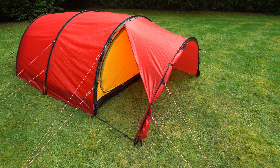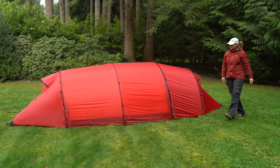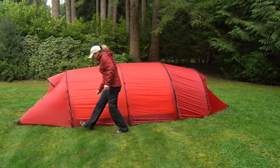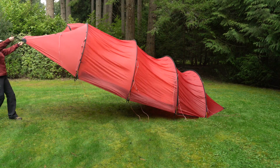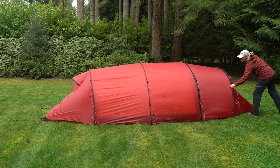Rather than going by an exact length, the best way to ensure your door bands and ground straps are adjusted correctly is to set up your tent, close the doors, and inspect them both from the outside and inside of the tent. Make sure the tent is set up well and tensioned correctly before checking if the door bands and ground straps are properly tensioned.